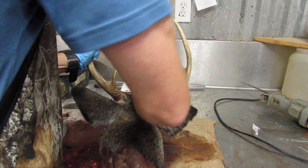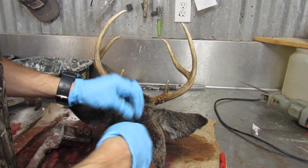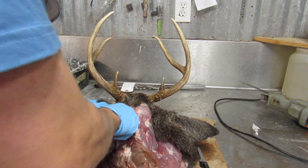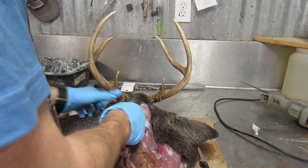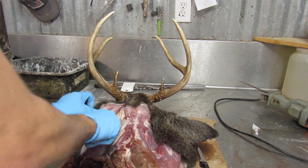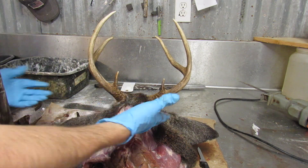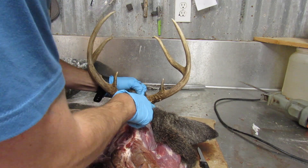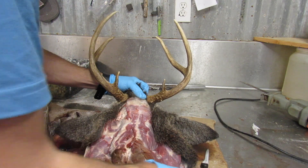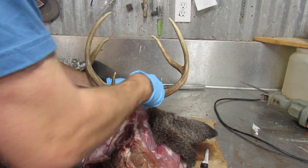Now what I'm doing here is I'm just gonna take as much meat off as I can as I'm skinning, because the more meat I take off now the less I have to take off later. You don't have to do that, but it's just easier since I'm already here.